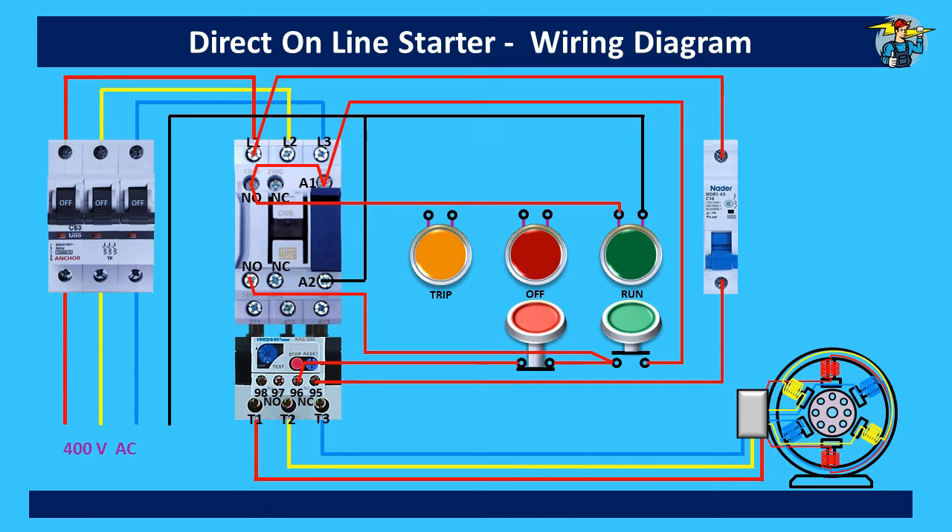For the stop indicator lamp, power can be arranged from the normally closed contact point since it will always be closed when the contactor is at off position. First we need to connect the control power line to the bottom contact point of the NC contact. Power line is then connected to the stop indicator lamp starting from the top of the NC contact. After connecting the neutral line, the red indicator lamp will light up to show that the motor and the contactor are at off position.